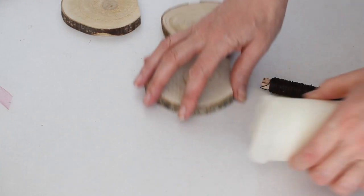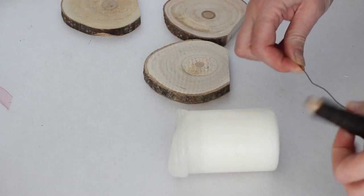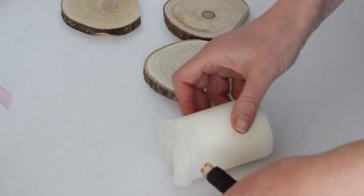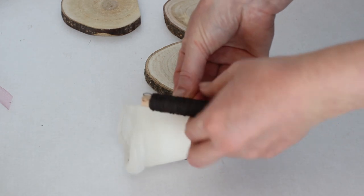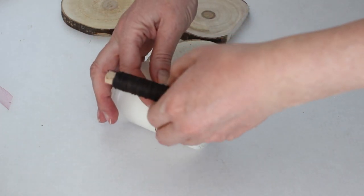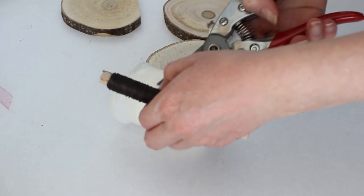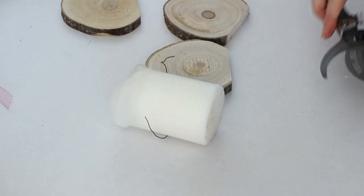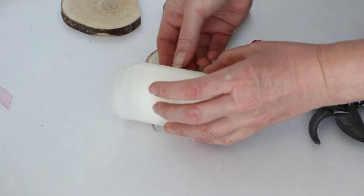Once the holes are drilled it's time to make the bunny ears from some pieces of floral wire. Bend the floral wire into the shape of bunny ears — I'm first wrapping it around a candle with a diameter of about 6 cm, that's about 2.4 inches. Repeat this step until you have all the ear shapes you need. Don't worry about the shape of the ears right now because we can always change that later.